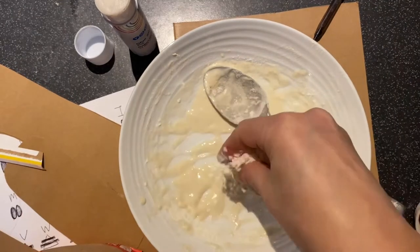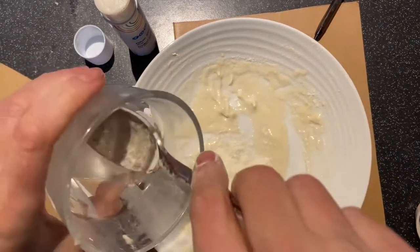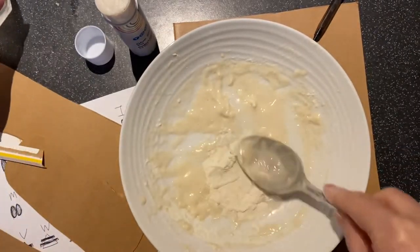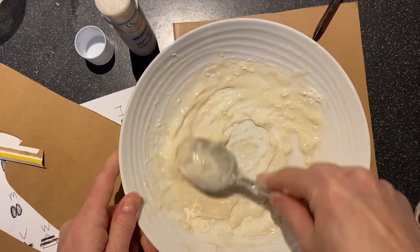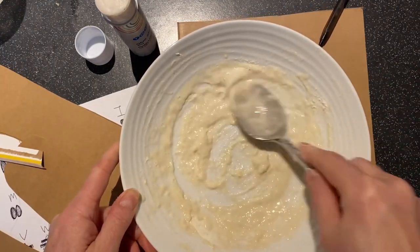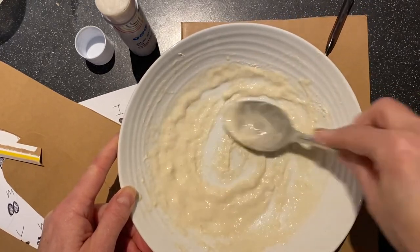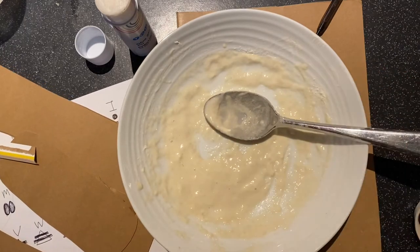You're going to glue this to your big piece of card. If you haven't got any glue, remember you can make a glue out of a little bit of flour and some water. Mix it to a nice smooth paste and then you can use that as a glue. It'll take a little longer to dry and stick, but it does work.